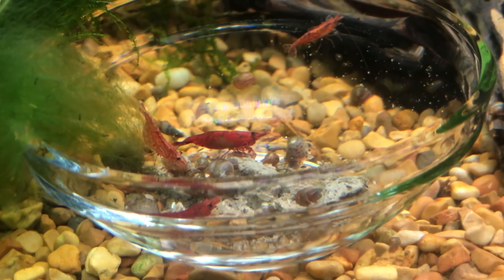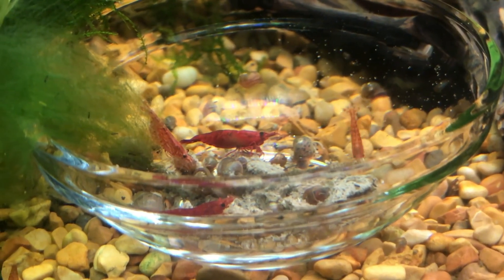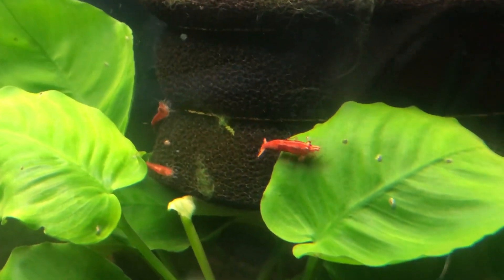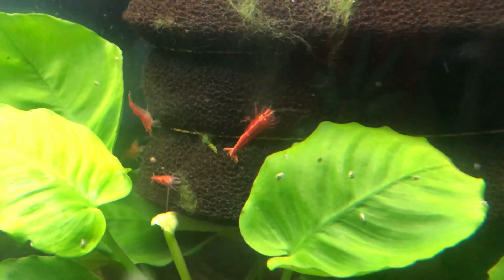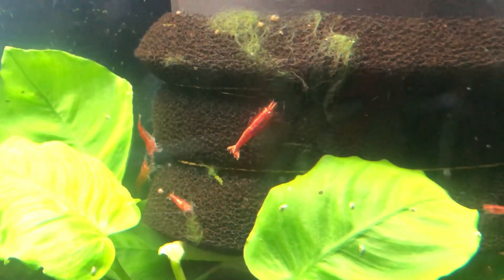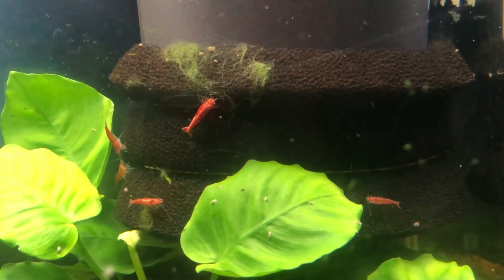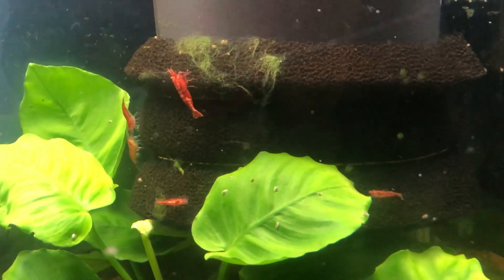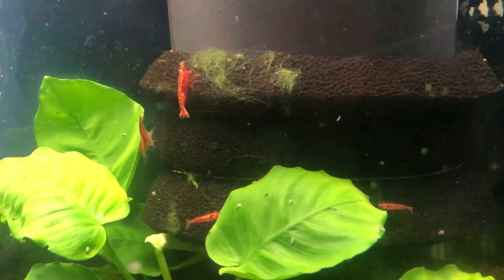I like to feed in dishes because then it doesn't mess everything up around. A little snack on the intake sponge. A nubius leaf — good times. At first I MacGyvered this on the intake with some zip ties, but elastics work much better.